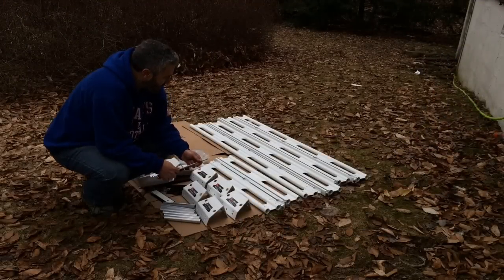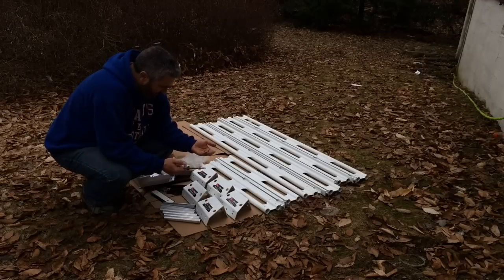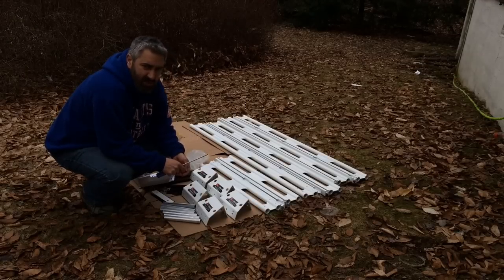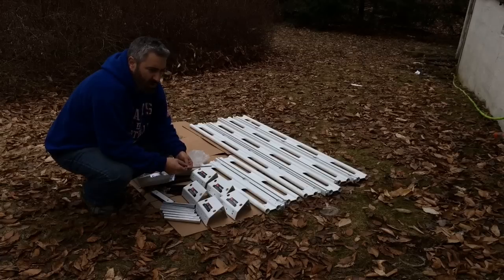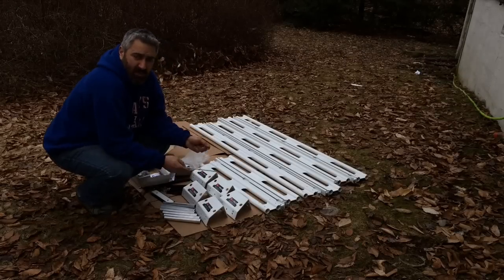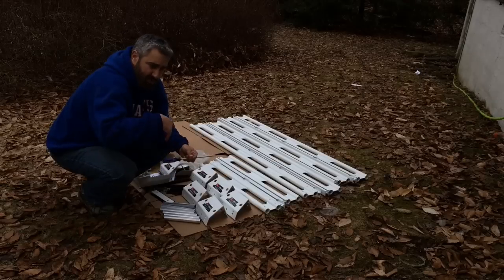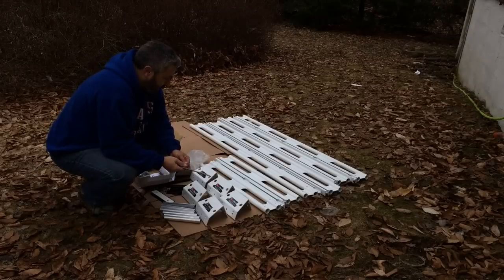I can't stress enough how terrible these instructions are. I went online to their website and the instructions there are exactly the same as the ones they sent me, except as you scroll down online, they do have page numbers.